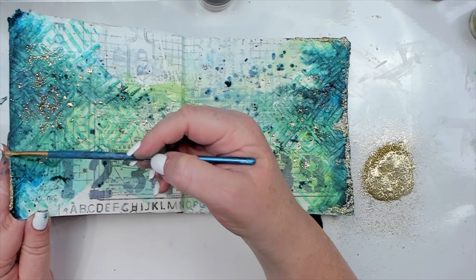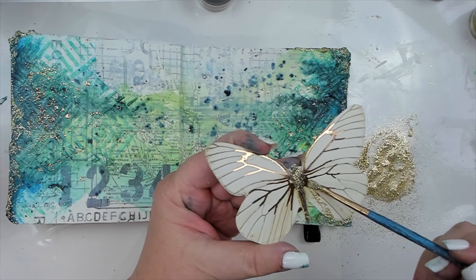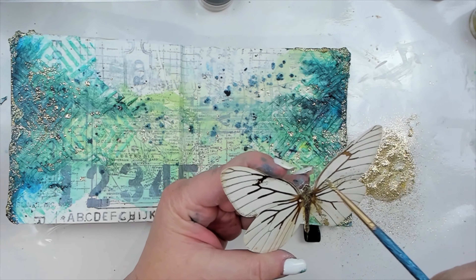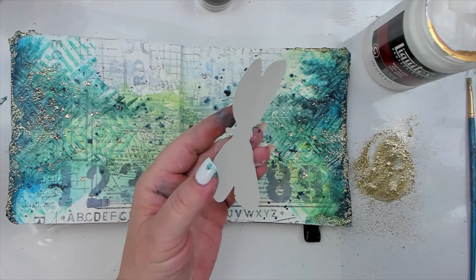And you can mix the leftover glitter with the liquid gel and create glittery paint, which I use to add some shimmer to the edges of my journal as well as the focal point, which of course is a butterfly as they're my favorite.